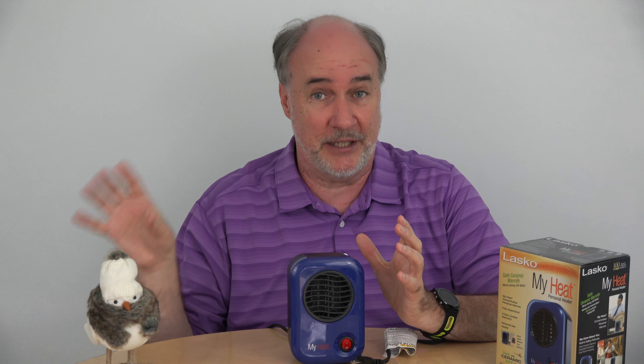Now if you're wondering why would you get such a low-wattage heater when you can get a room heater and heat the whole room up — I reviewed one of those and the two settings on it were 900 watts for low and 1500 watts for high. So over the course of a day, depending on where you live, you could go through a dollar or two worth of electricity with that heater. This 200 watts, you could run it for about seven or eight hours and it would use as much electricity as that other heater on high in one hour.